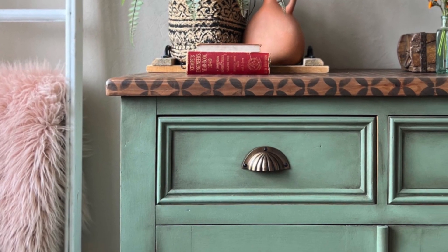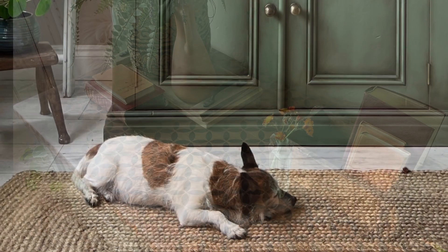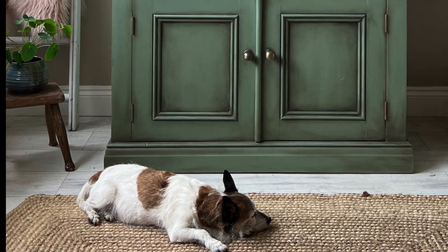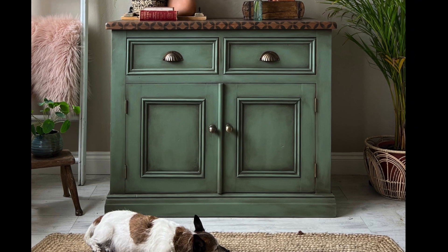Here are a couple of close-ups — you can see the shading and the stencil on the top. This is the final shot with my little dog asleep in front of it. As always, thank you for watching — make sure you hit the subscribe button and I'll catch you next time. Bye!